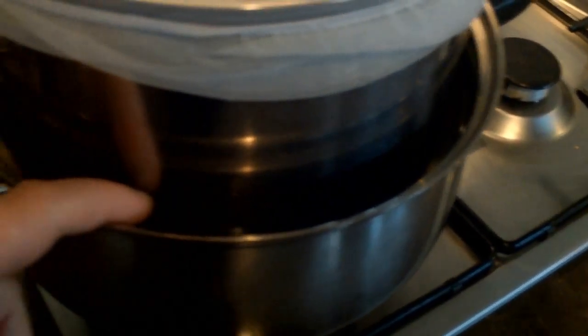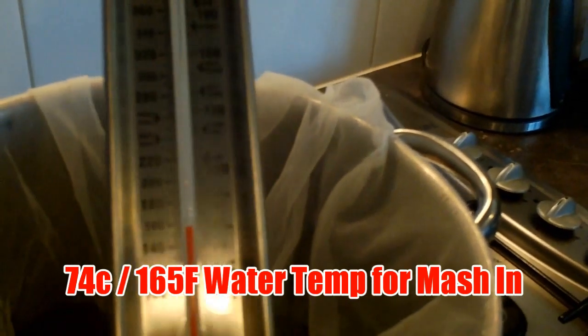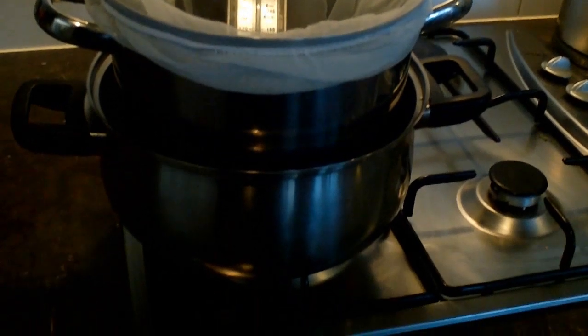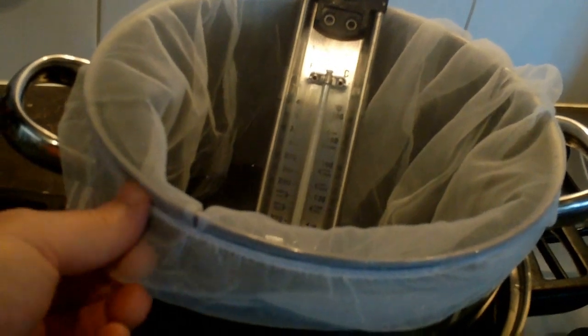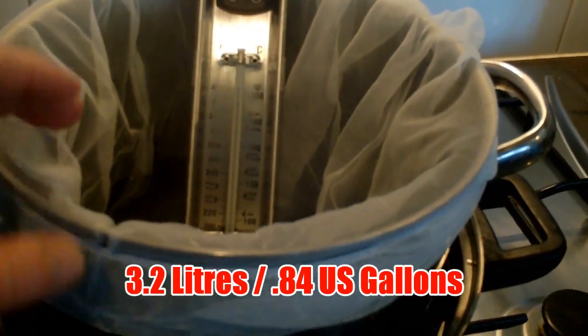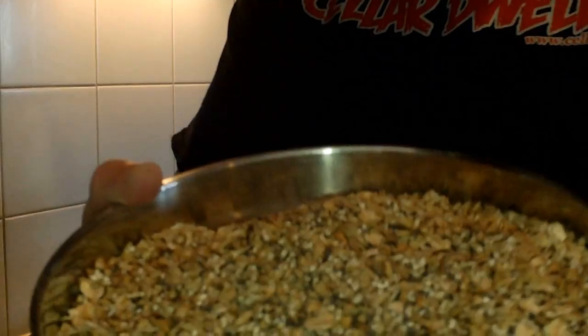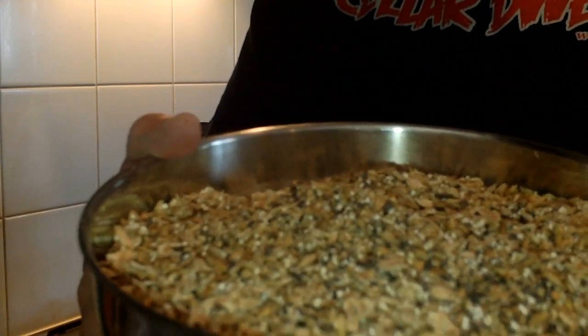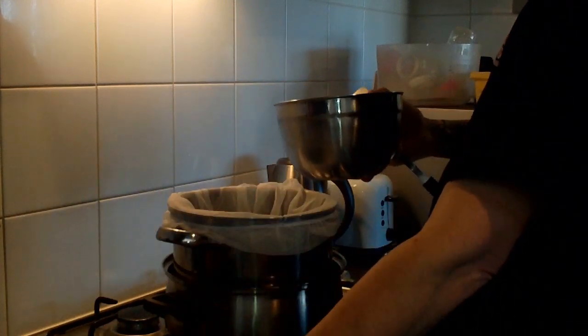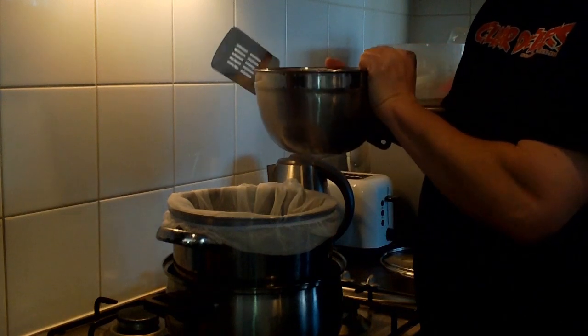I'm doing it on the stove today — just for those people that don't have a crock pot. I'm using the double pot method I've used many times before: a pot in a pot with water down in there to help insulate and keep the temperature up. I'm going to mash in at around 74 degrees. We're about 76 at the moment so just waiting for the temperature to come down. I'm looking for a fairly warm mash, probably around 67, just to give the beer some body.